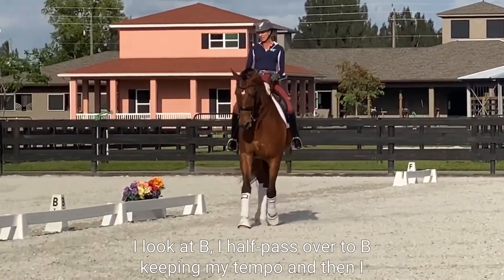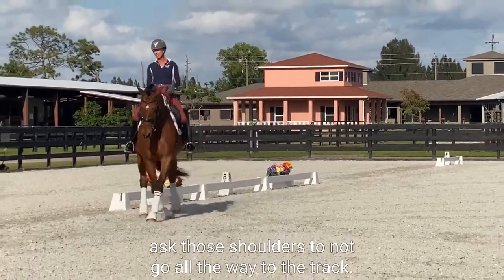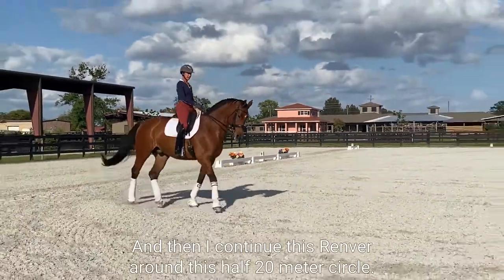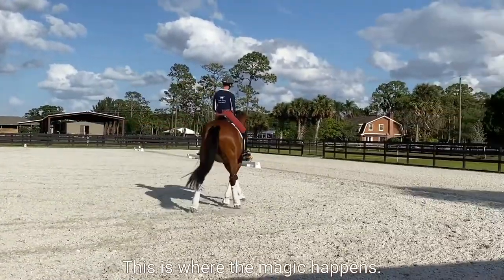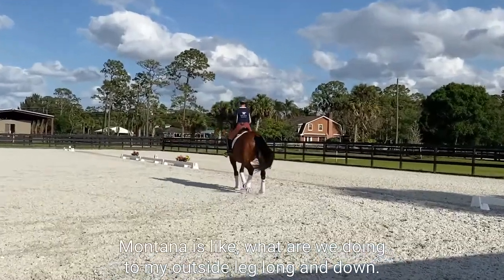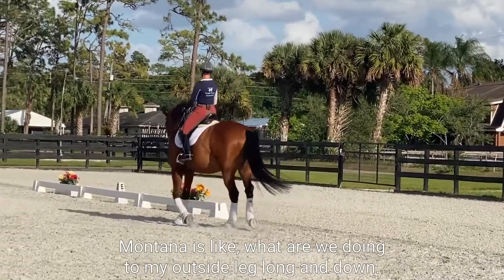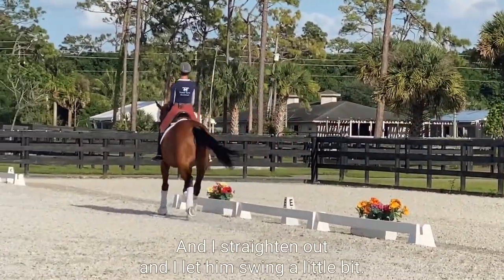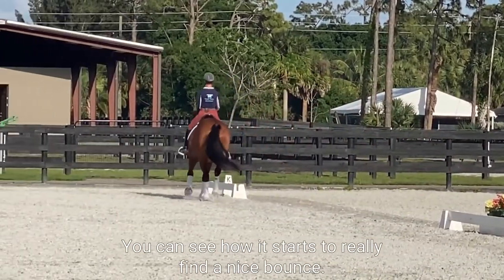I ask those shoulders to not go all the way to the track, and then I continue this run around this half 20-meter circle — this is where the magic happens. Montana's like, whoa, what are we doing! Keeping my outside leg long and down, I straighten out and let him swing a little bit. You can see how he starts to really find a nice bounce to that trot.